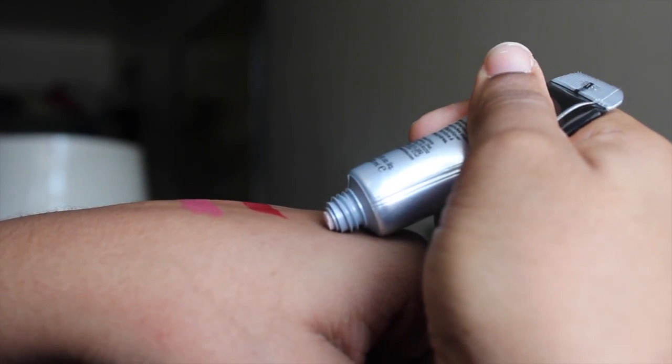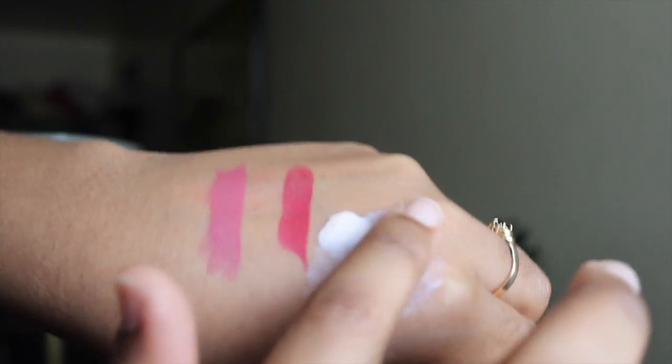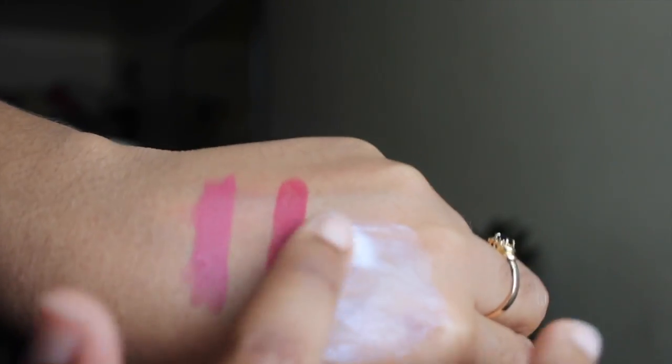Next I got the Smashbox 24-Hour Photo Finish Shadow Primer. I've been wanting to try more Smashbox products because it's a brand I tend to overlook in Sephora. I'm wearing this eyeshadow primer today, and the fact that my eyeshadow is still there might be a good indicator that it works. It's thick to dispense — a lot came out and was hard to blend, so a little goes a long way.